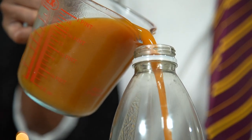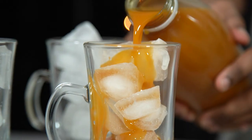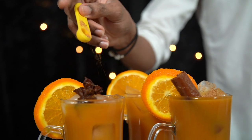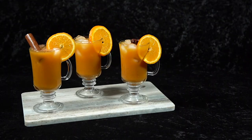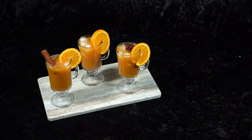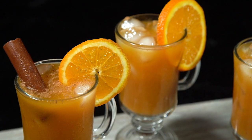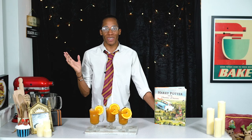Our Harry Potter pumpkin juice recipe is complete! This recipe is best served over ice, so fill up your glass, pour the pumpkin juice over the top and you can even add in a stick of cinnamon to serve. Cheers! That is how you can create your own wizarding world Harry Potter pumpkin juice at home. It's a super easy recipe and the best thing is you can add in different ingredients and make your own pumpkin juice punch, which is going to be super refreshing in summer.